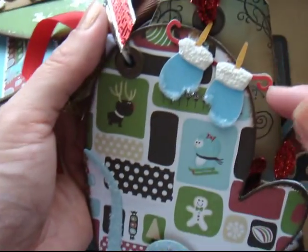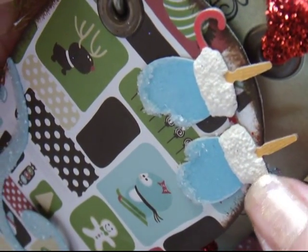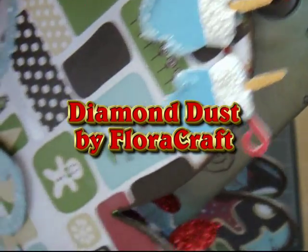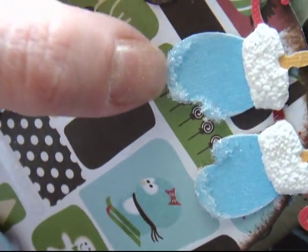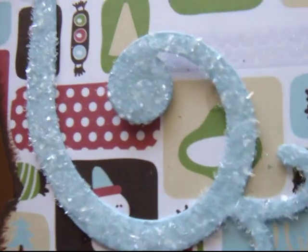And here, this is one of my Sizzix dies also. I used the liquid applique on here, and I used some of that crystal glitter — I'm not sure what it's called — to make it look like it's got snow on the tips of the gloves. And I used the same thing for my flourish.